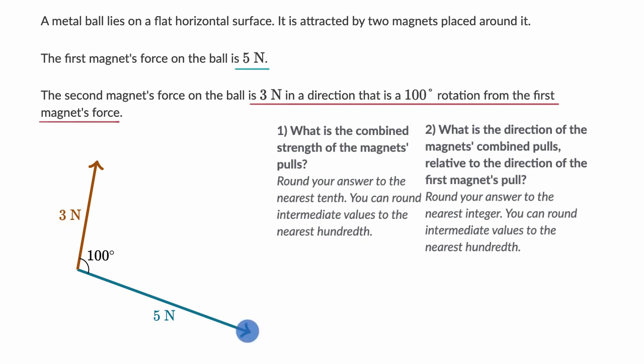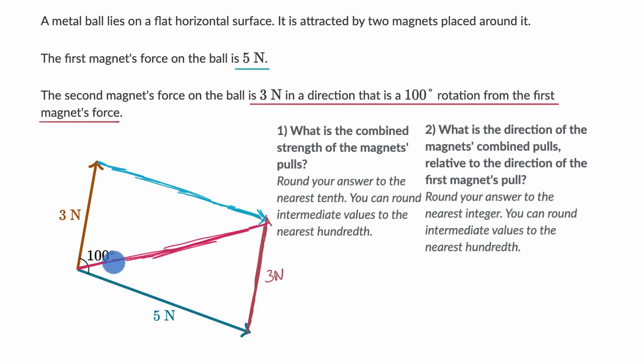To help us, we're going to use the parallelogram rule, which is really the same idea as head-to-tail addition of vectors. I take the three-newton vector and shift it so its tail is at the head of the five-newton vector. I can also go the other way. Either way, when you start at the tails and reach the head of the second vector, you get a resultant force that is the diagonal of this parallelogram.